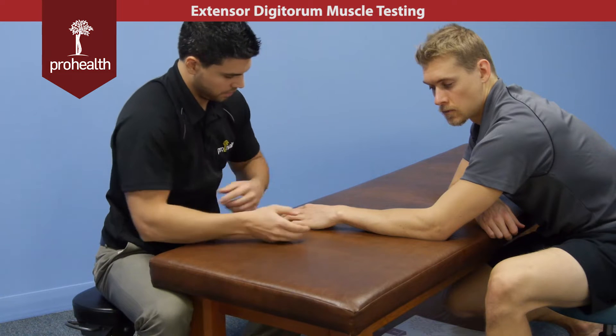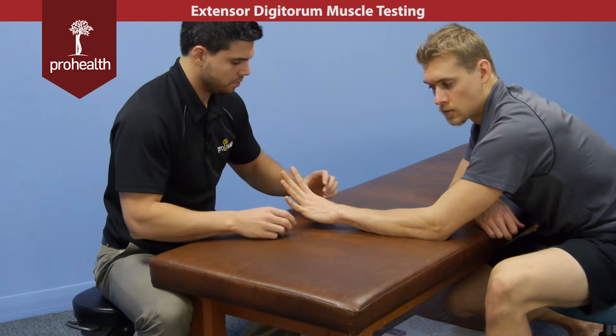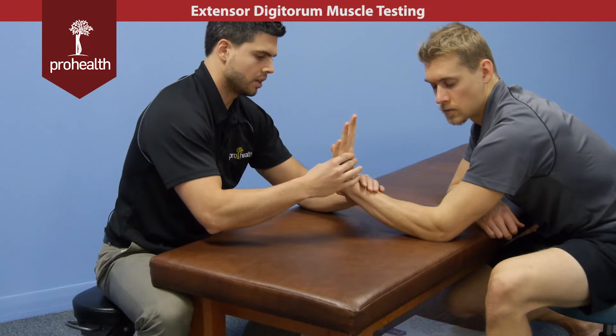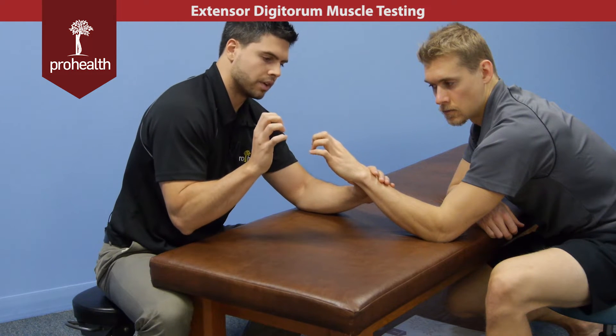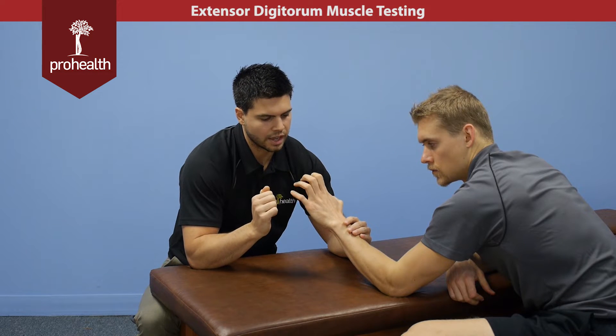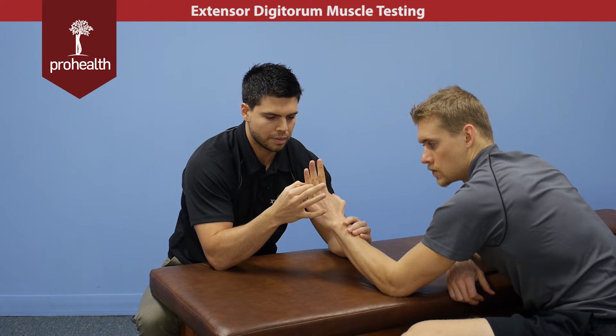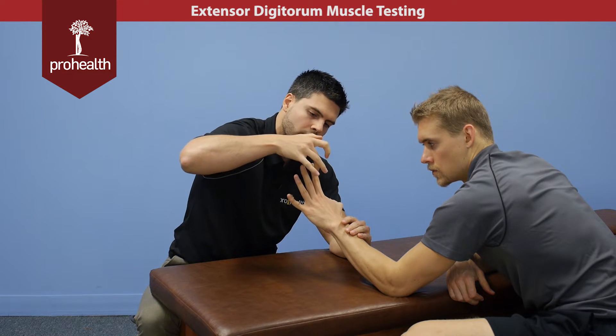Its main action is going to be extension of the fingers, where he comes all the way up just like that. But notice, because of where this inserts — if you flex all the way down all your fingers, when you go to extend, all these joints extend as one. You can't just do one independent of the other, because of the insertion point across the whole posterior part of the finger.